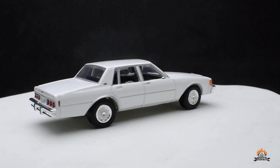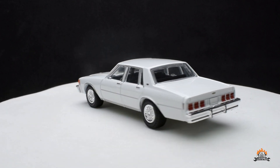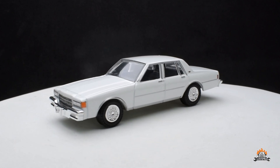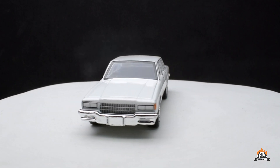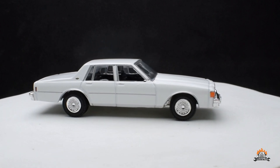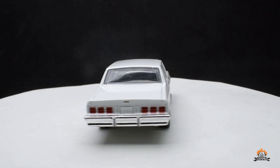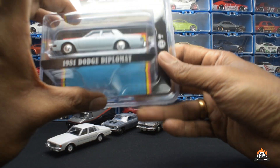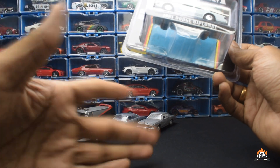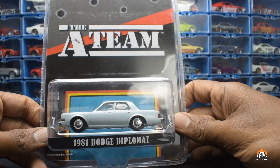This is the 1980 Caprice — again very nicely detailed. The wheels look very good in white. I'm not sure who drove this car but I think it was probably Face or another A-Team character, since it looks like a car those guys would drive. A-Team was filmed starting in 1984, so they used a lot of older model cars in the TV series.